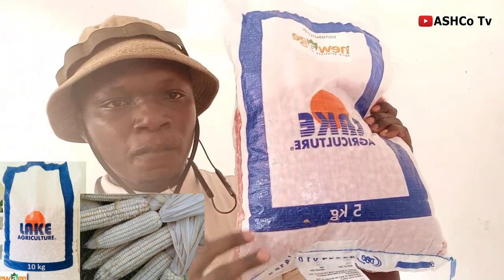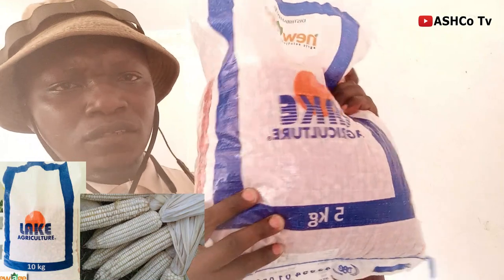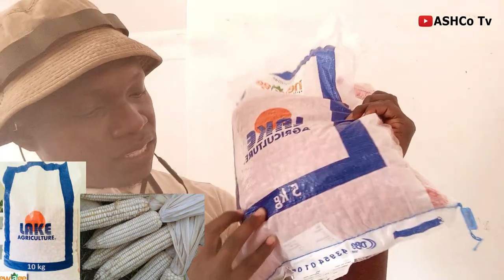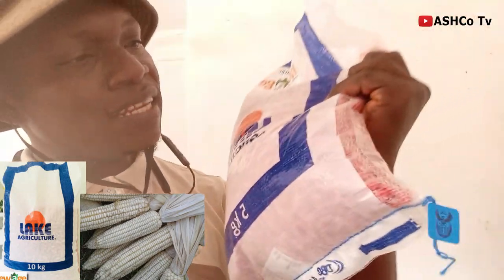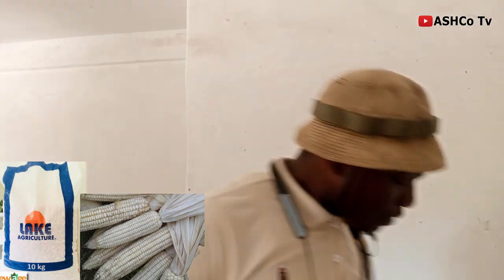Now this is how Leek looks like. It comes in a closure like this. Inside, it has been treated. It's a hybrid maize and it's white — a white maize. I don't know if you can see it from here, but it's just looking like this. Like I said, this is from South Africa.